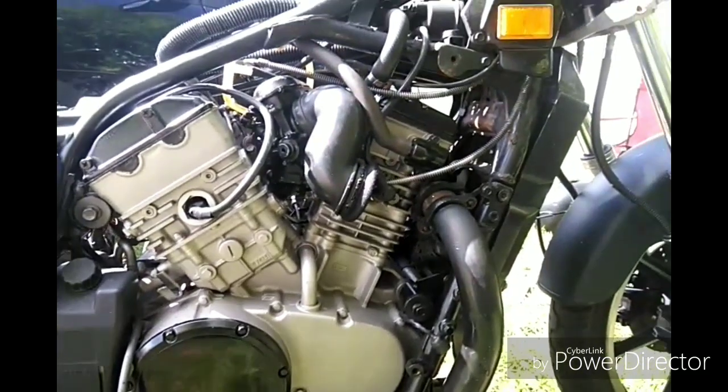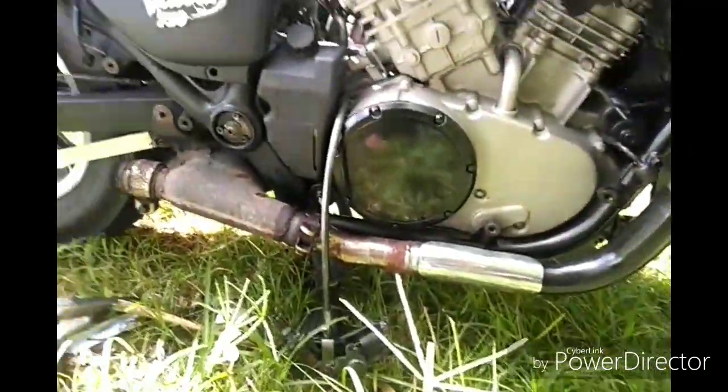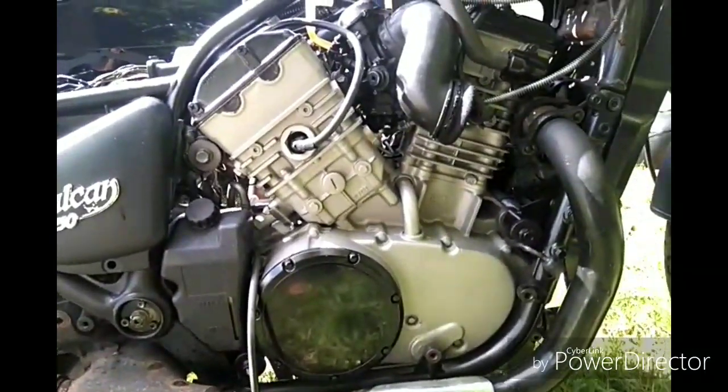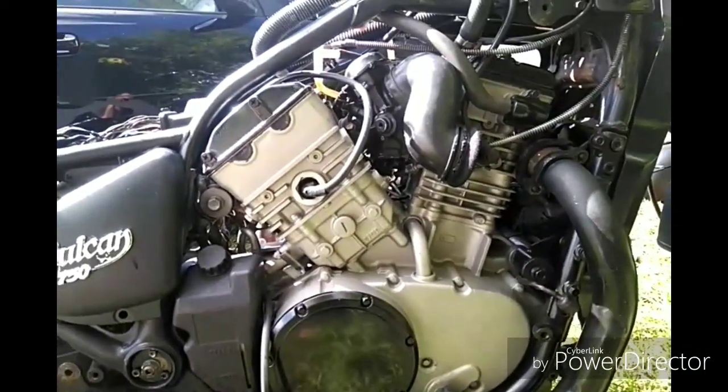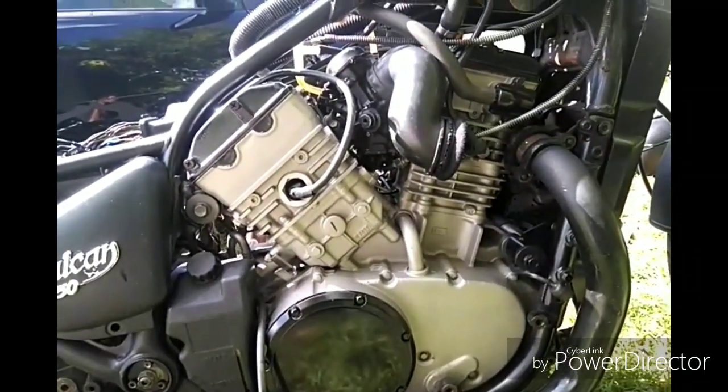This is my 1992 Kawasaki Vulcan 750 — an old bike. I got it basically almost for free. The problem was the carburetors, and I'll fix that.